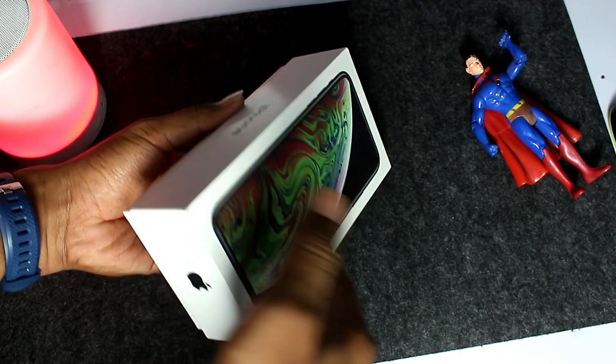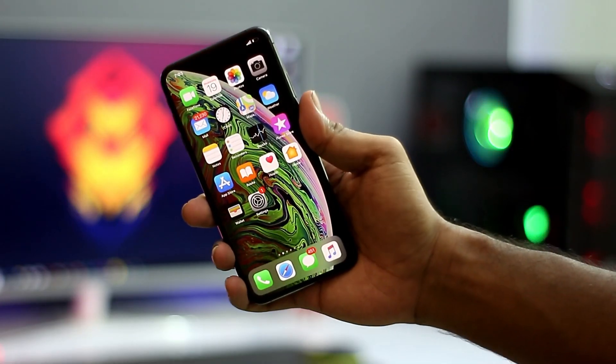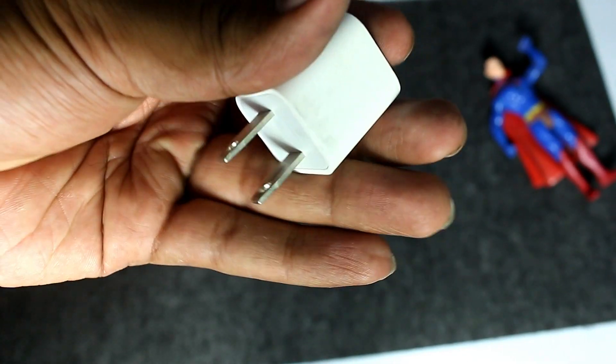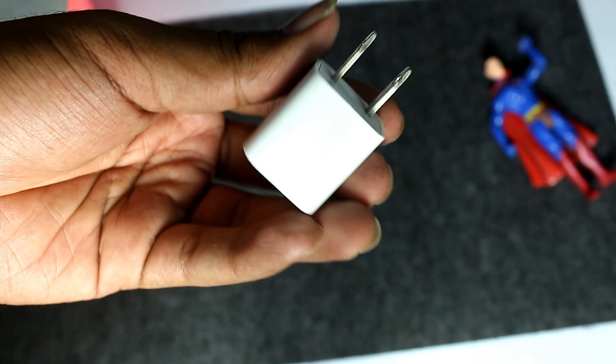So we are going to open the box. First, we have the mobile phone. Next, we have a power adapter — this is 5V 1A.